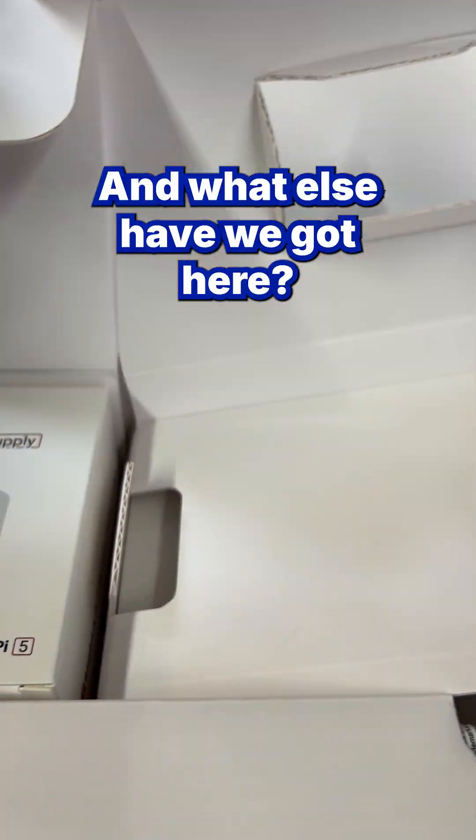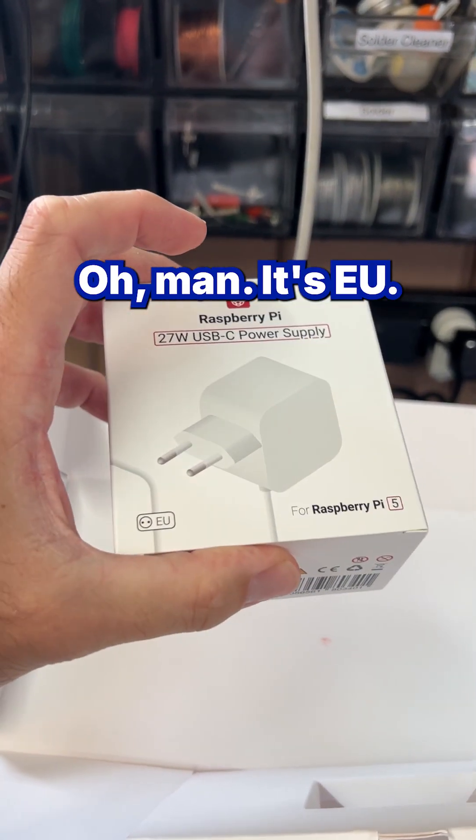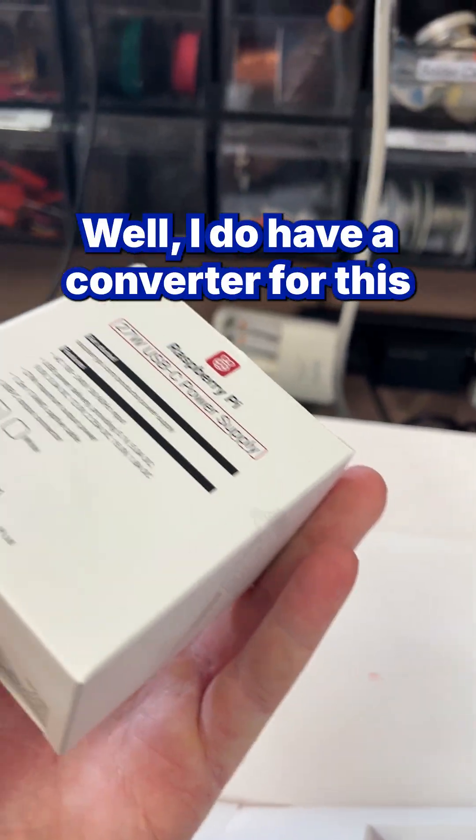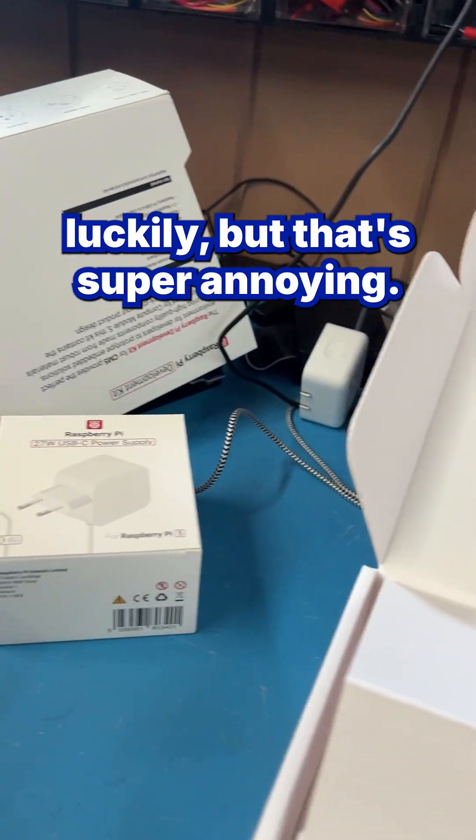What else have we got here? A power supply. I do have a converter for this, luckily, but that's super annoying.